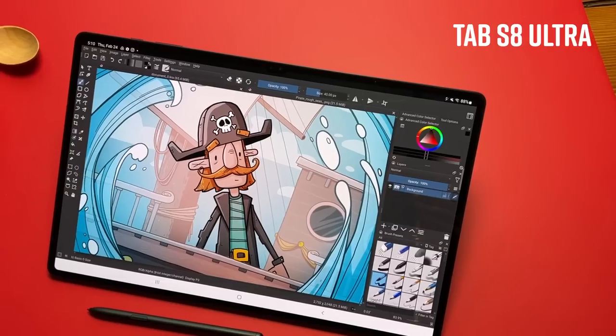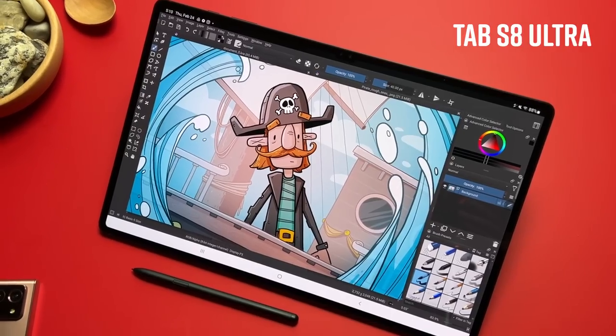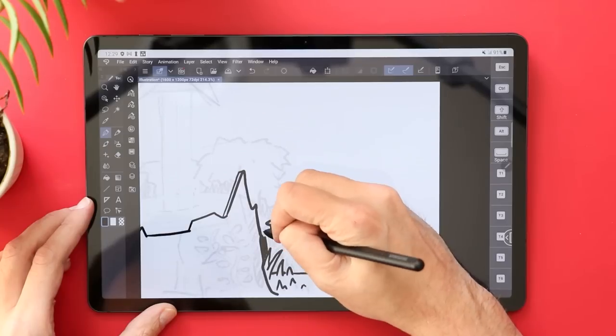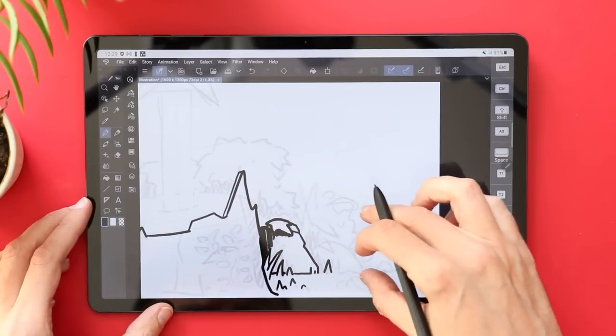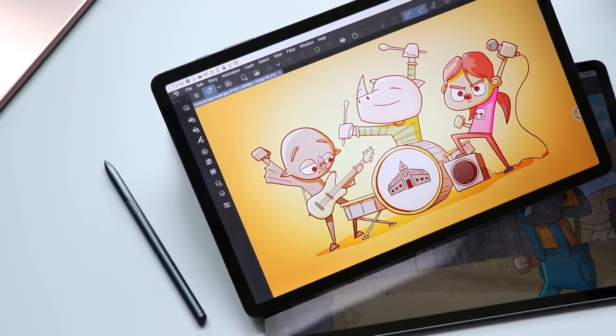At the top of Samsung's lineup are the S8s. You have the standard S8, which is a little over 10 inches; the S8 Plus, which is very similar to this; and then the S8 Ultra, which is a giant Android tablet. But of course those have top-of-the-line specs. So what if you want to save a little money and go with the Tab S7 FE instead? Let's take a look at these specs.